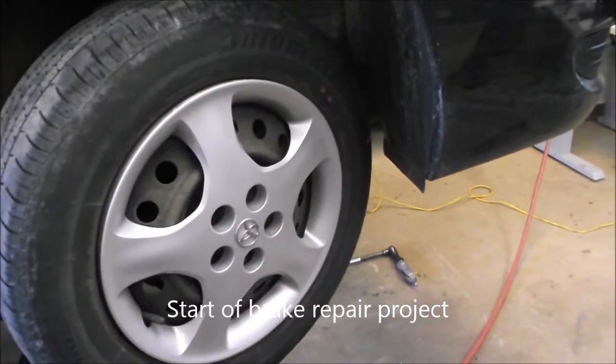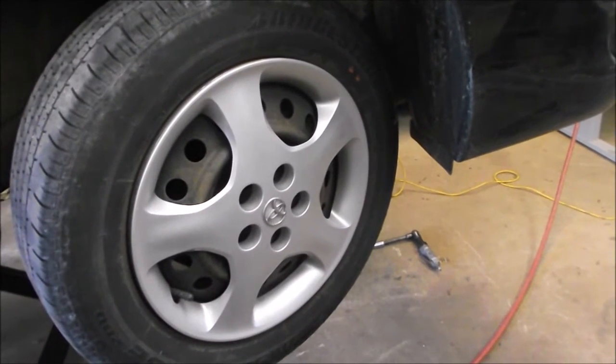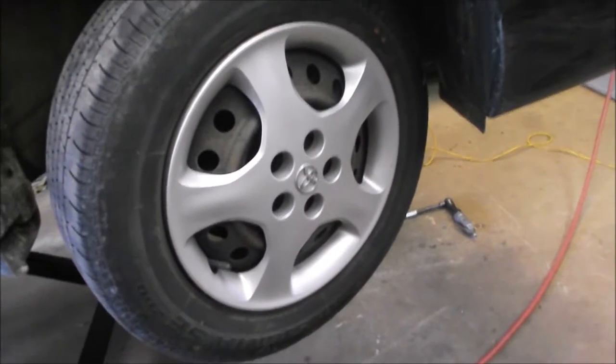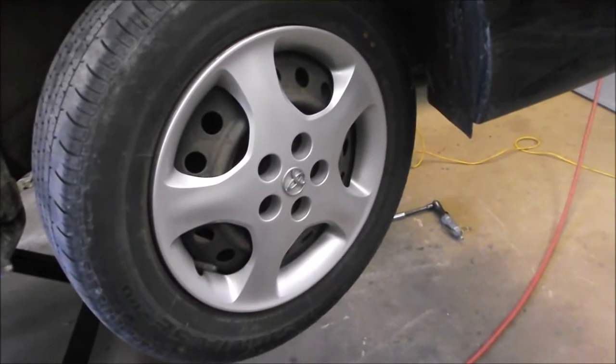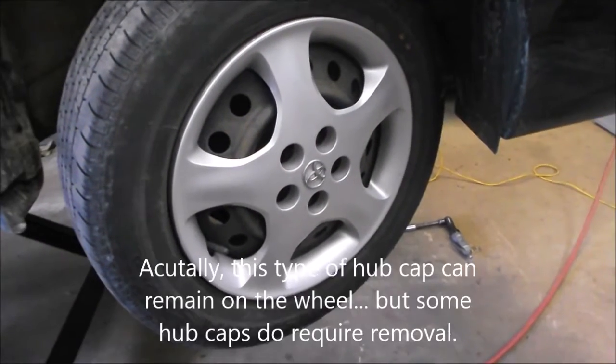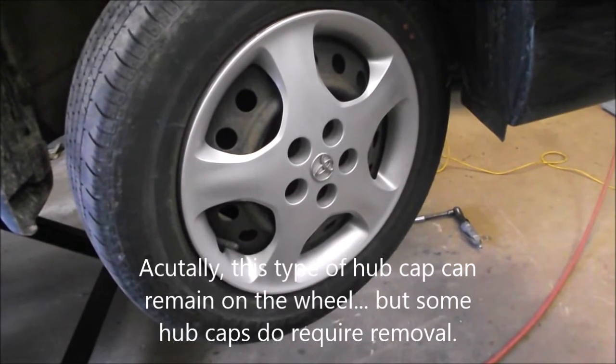At this point we're going to describe the symptoms of the problem. When we press the brakes we hear a small grinding noise, and it comes and goes. We think this is because of corrosion on the brake disc. The corrosion can build up, so to get out the brake disc we have to remove the hubcap, the wheel, and the brake caliper.